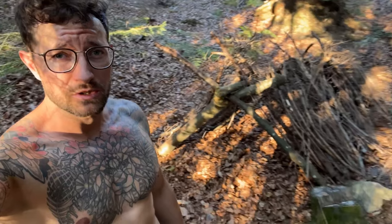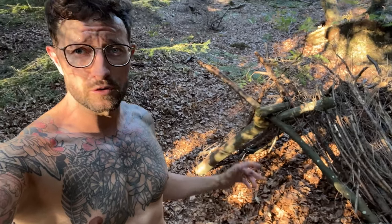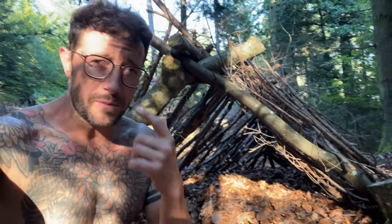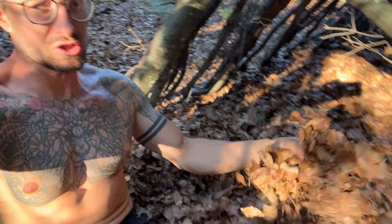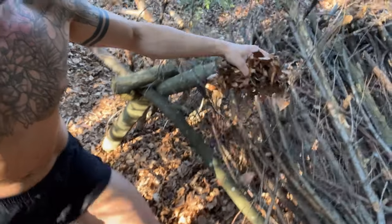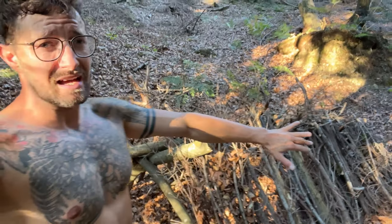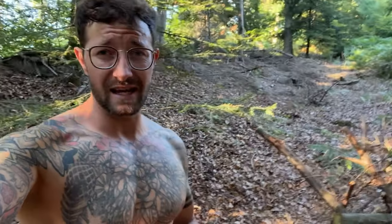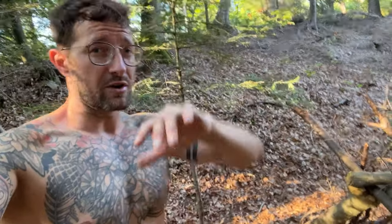It took me about an hour to complete the first construction. Now the big part of the work is to collect as much debris as possible and put it on the rooftop. The Apache scouts know that you need at least half a meter layer of debris for it to be waterproof — even better a full meter, so when there is snow you will still be warm and safe.